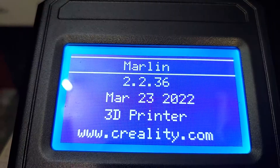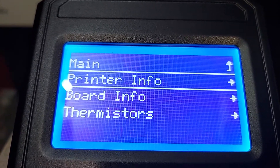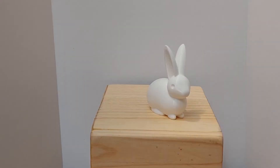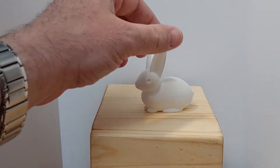The V2 Pro features Marlin 2.2.36 and the Creality 2.4 S4 board. Once the printer was assembled, I ended up trying to print the test print, which is a small bunny rabbit on the SD card. It was the only test print, but it came out quite well.